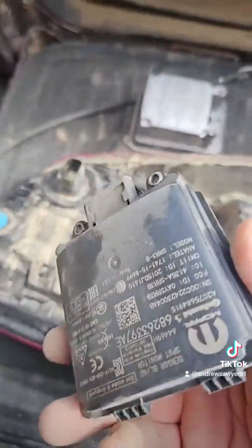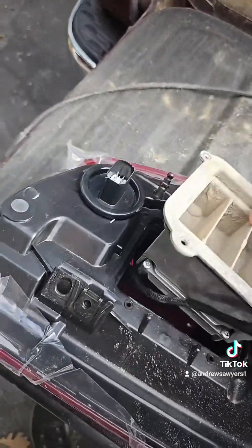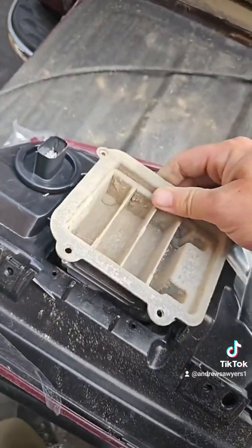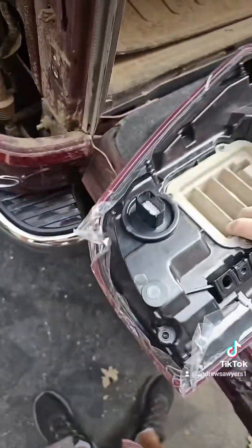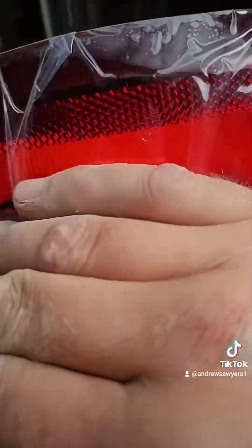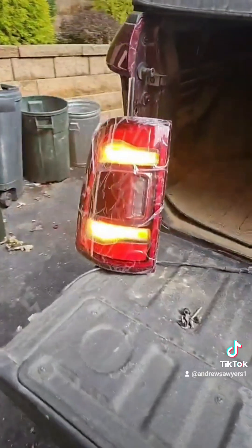Got her unplugged and out. Time to swap over. I got the blind spot monitor transferred into the new light. Now we've got to put it in the truck and get these wires to go in. Before I put it in, I'll make sure we do indeed have taillight and turn signal. It's hard to tell because it's daylight out, but we're good.